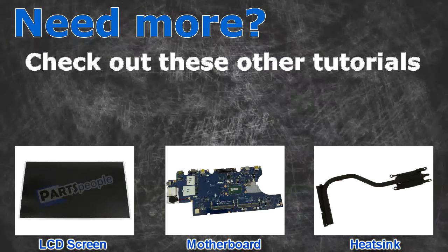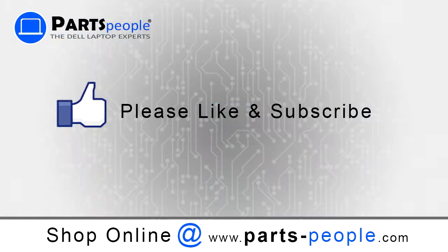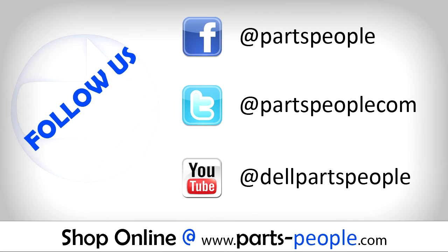Need more? Check out these other tutorials. For LCD screens click here. For motherboards click here. For heat sinks click here. Thanks for watching. If you enjoyed this tutorial, give our video a like and subscribe to our YouTube channel. Check out partspeople.com where we have hundreds of tutorials and hundreds of thousands of parts.